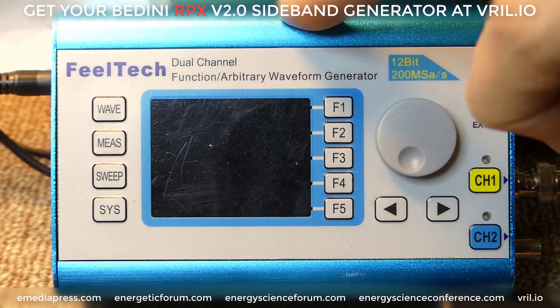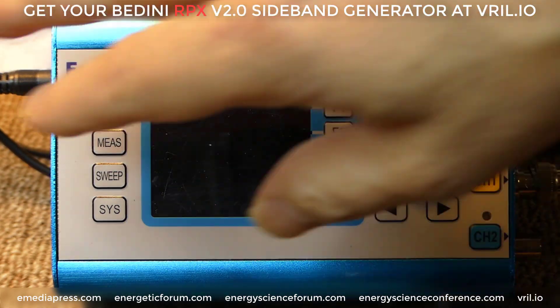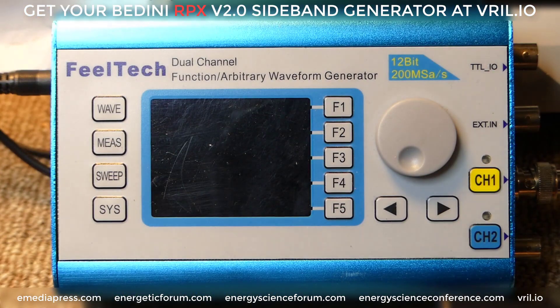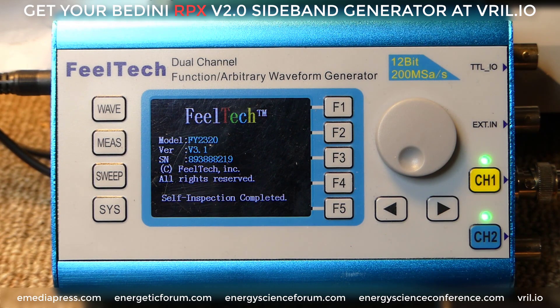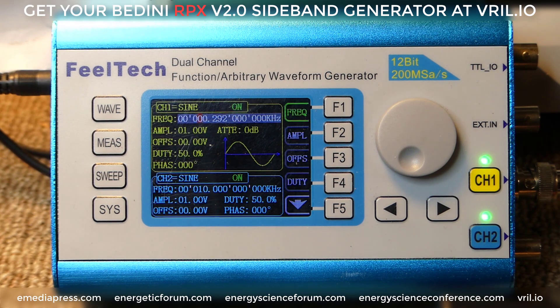This is a signal generator and the switch is already on. It's connected to a battery — the 5 volt USB port on a portable lithium battery. I'm going to turn that on and it's going to take a second to boot up. Now once it boots up, it has the settings for channel 1 or channel 2: this is channel 1 and this is channel 2.